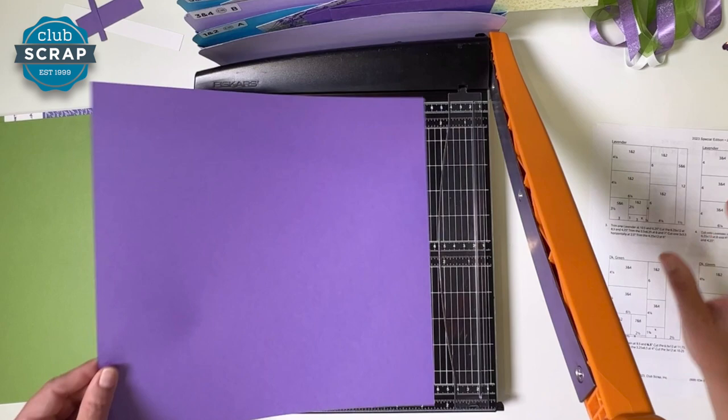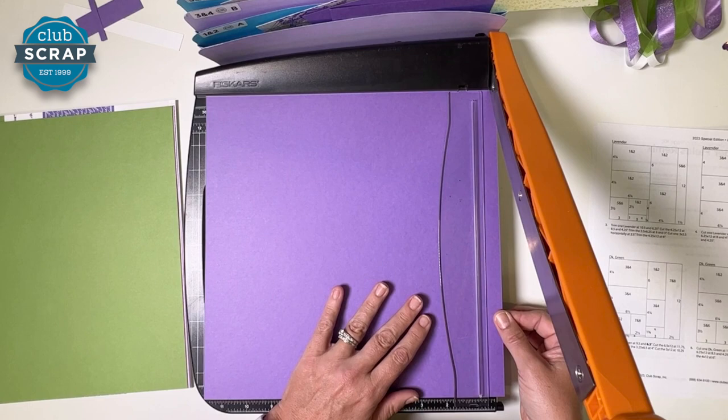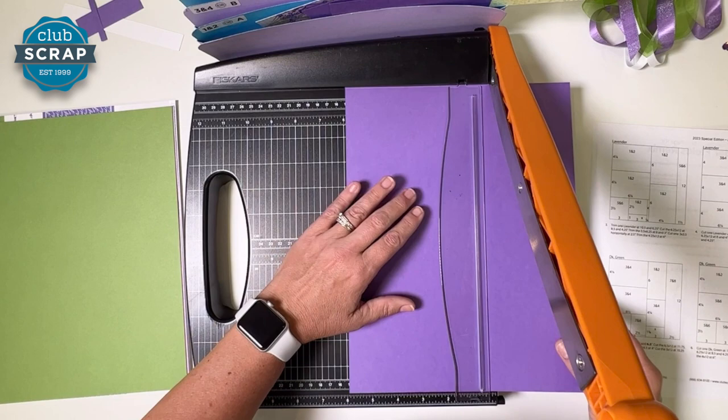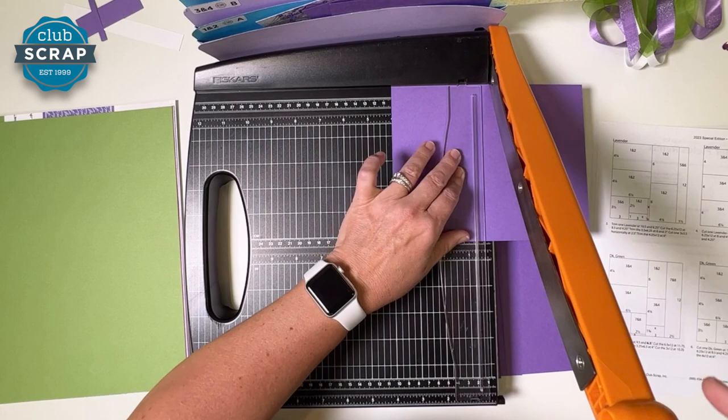Grab the next lavender — we'll trim some paper ribbons: thin, skinny pieces to use for anchoring and bordering on our pages. Our first cut is at eleven and three quarters. Remember to stabilize. Then ten and a half, nine and a quarter, and six and a quarter. Rotate and cut this into thirds at eight and four. That gives me three pieces the same, for pocket three and four.